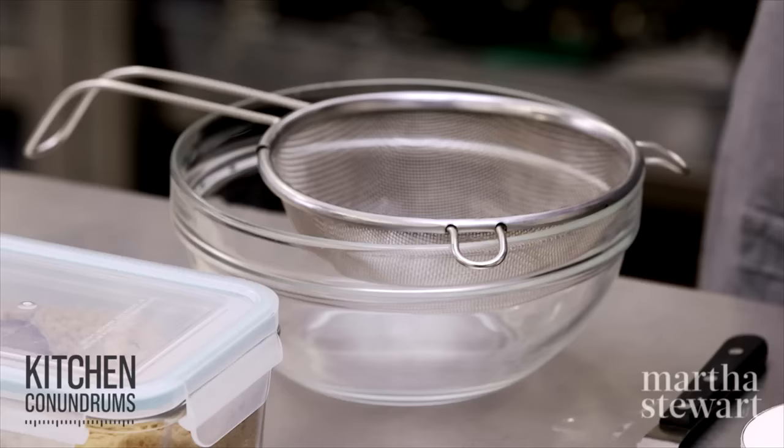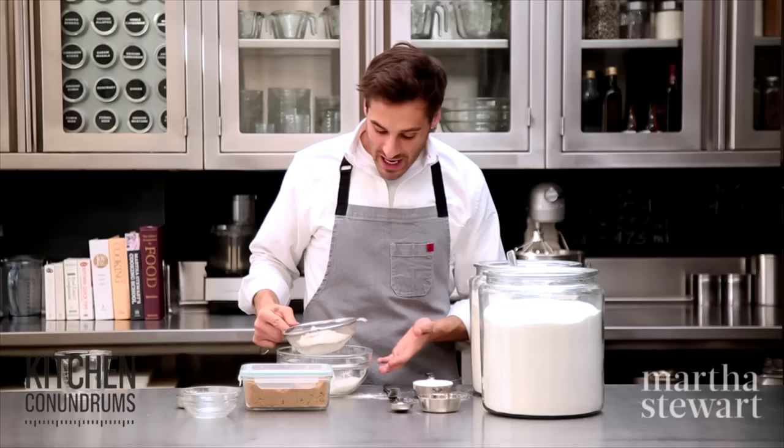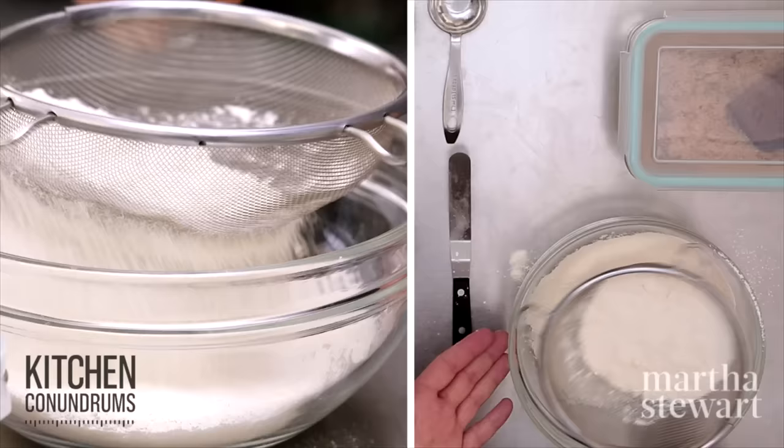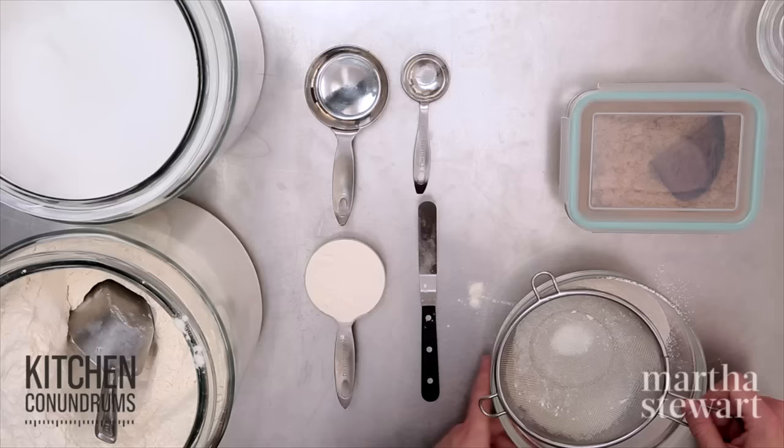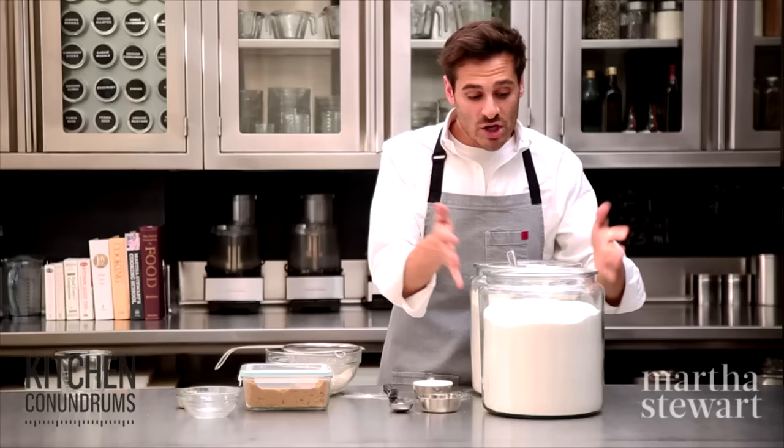Now, if a recipe calls for sifted flour, what that means is that you need to sift the flour first and then measure from that bowl. What that means is you're getting a lighter cup of flour, something that isn't so heavy.